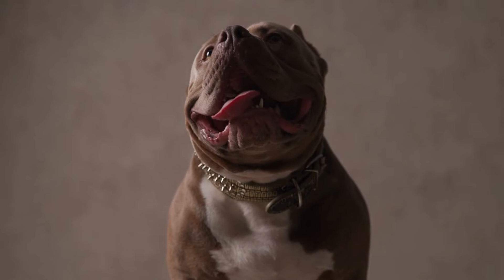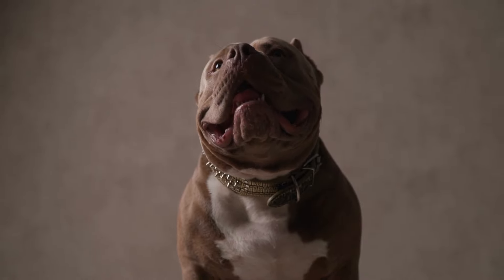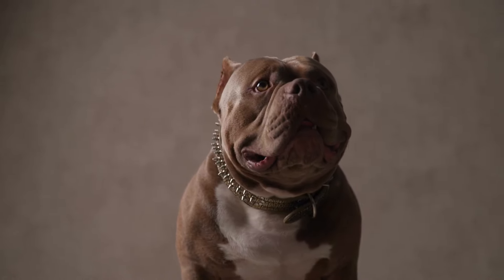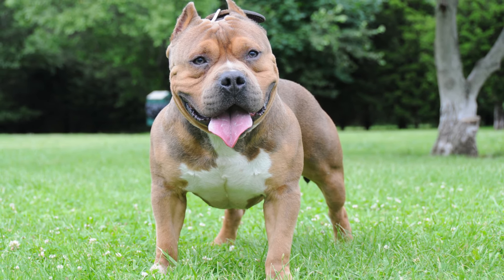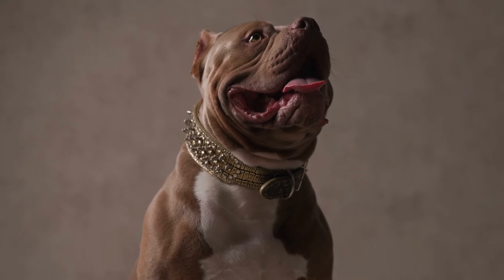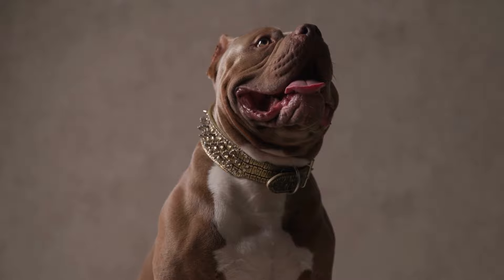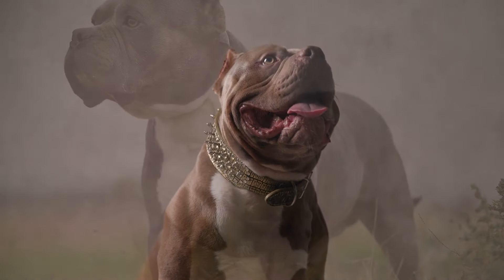Regarding family structure: the American Bully Standard can do well in a variety of family structures, including those with children and other pets. However, it's important to socialize them early and provide proper training and supervision. This is a high-energy breed that requires a lot of attention and time from their owners.